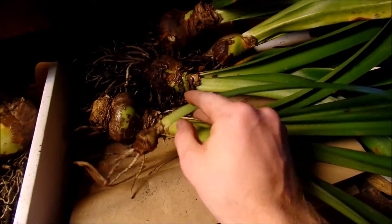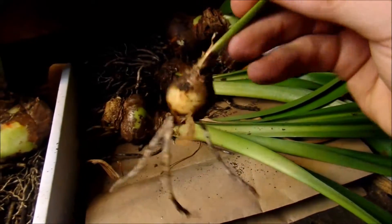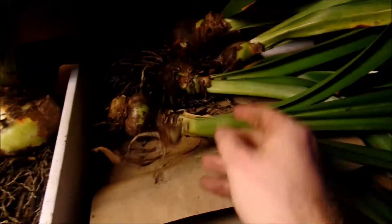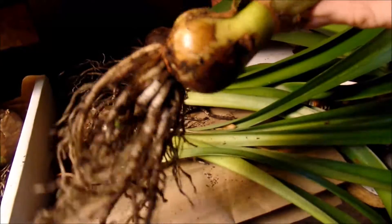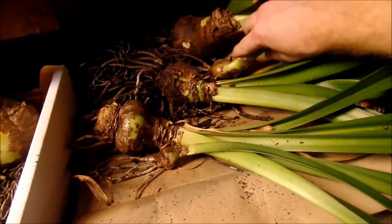I want to show you one last thing — this was one of the little bulblets that I separated earlier in the year and it grew one nice long healthy leaf. Here is another one that I separated. If you just keep growing your amaryllis you'll get new ones for free.